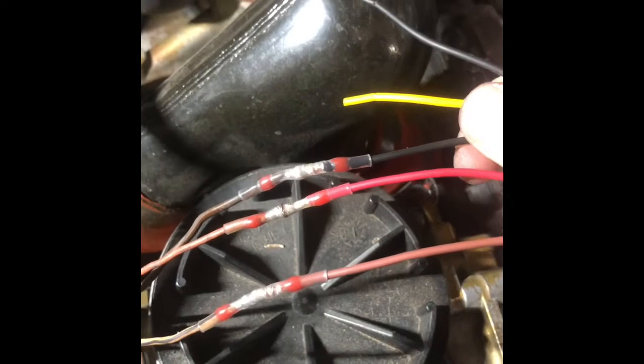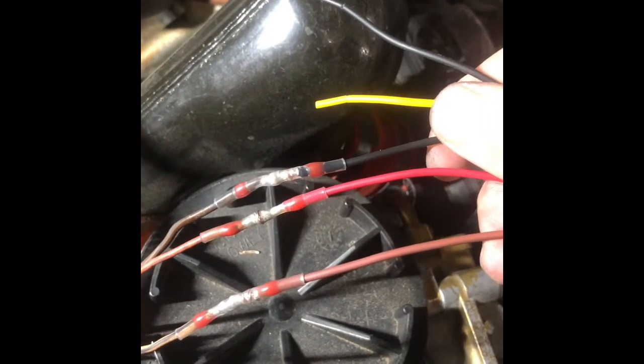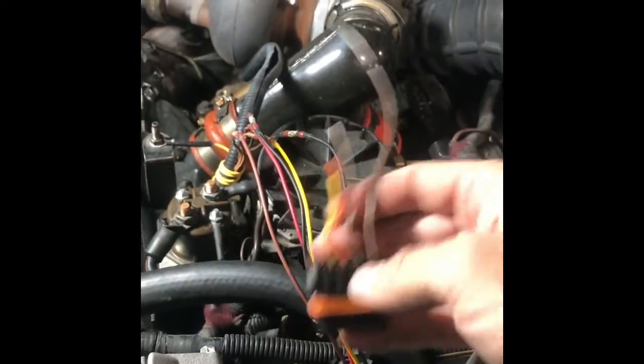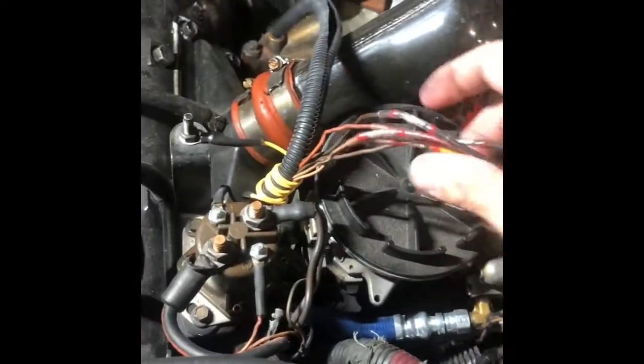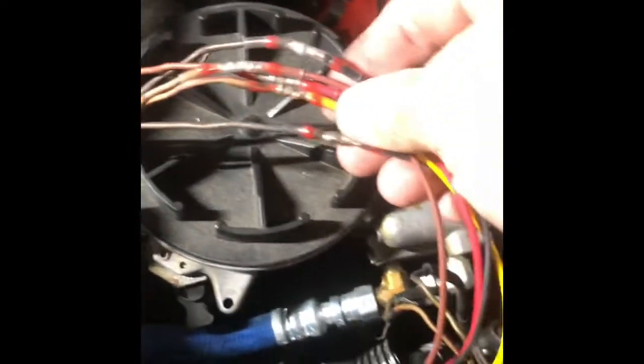Let that cool off. Got three of the five wires done so far, two more to go and then on to the next one. The old harness is cut out — don't need that anymore. The new one is put in and we're using all new fresh wire down here.